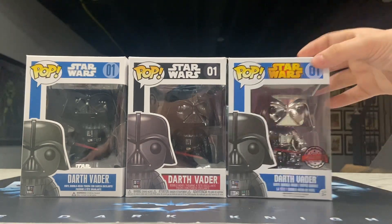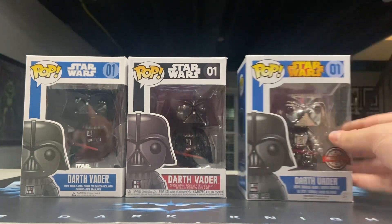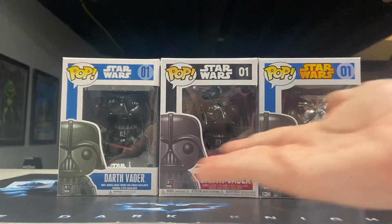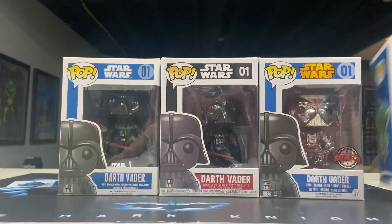This silver chrome one got me back into collecting Funko Pops and is one of my personal favorites in my collection, because it's what got me into collecting. So I have all three of these original Darth Vader Funko Pops — or the main mold, I guess.